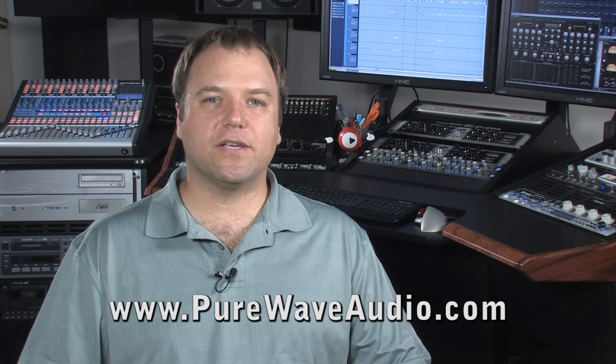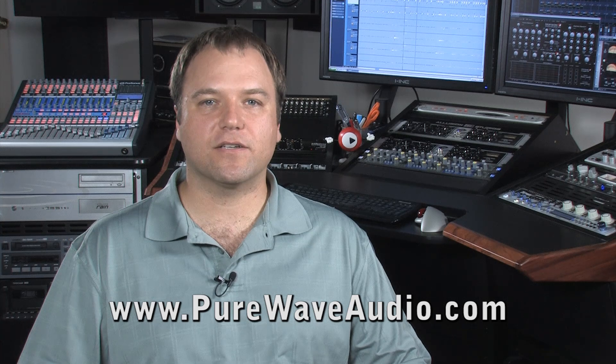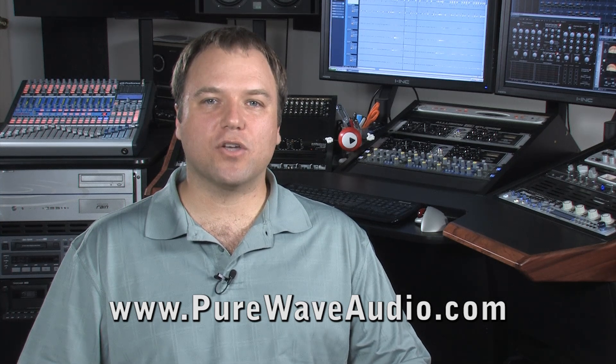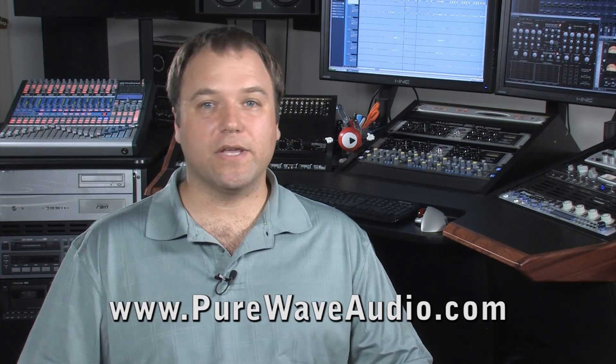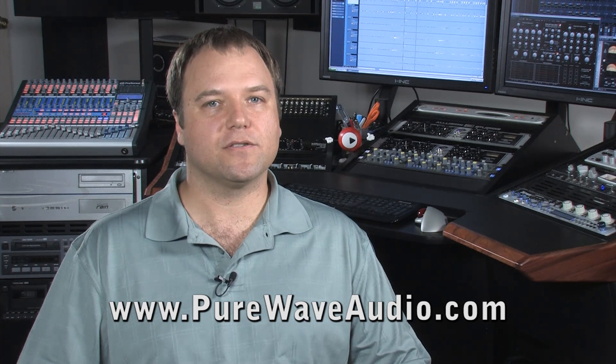In a mastering EQ, all the controls are replaced with high-tolerance detent controls. In other words, the dial clicks over to each setting. Each setting might only add 0.25 dB of change, but it's exactly 0.25 dB of change.